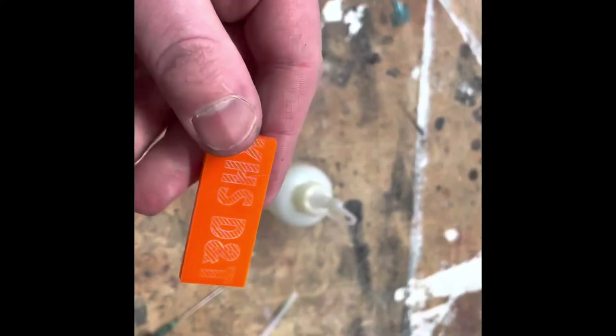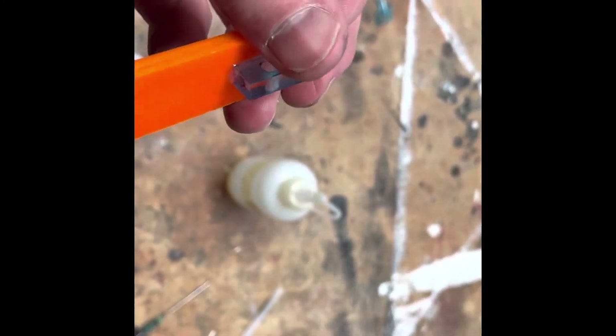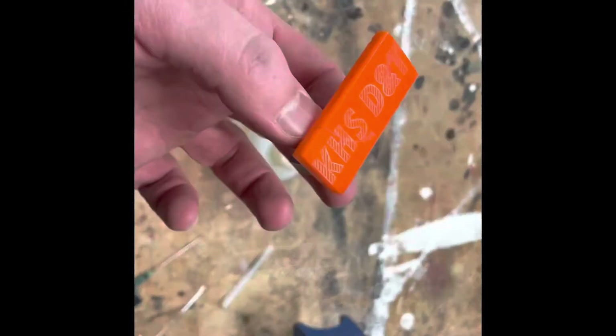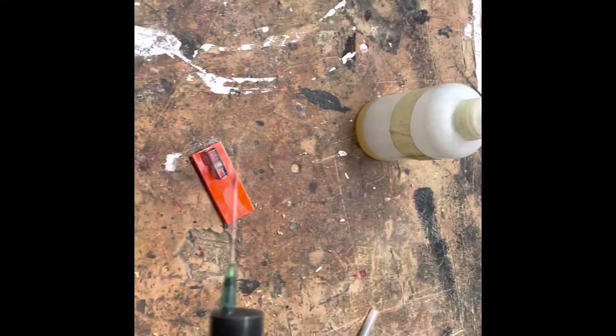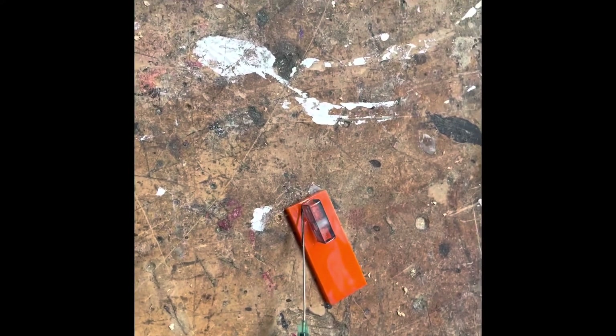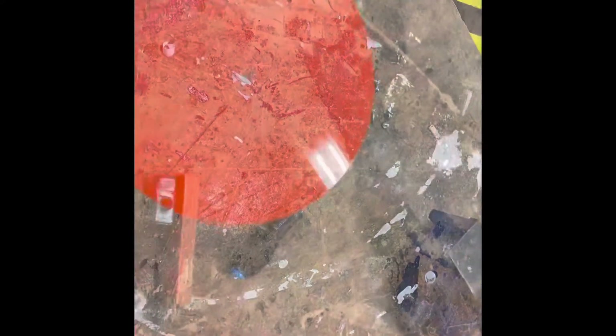Now we need to join the two acrylic lampshade parts together, along with the end part that will bolt to the arm. We glue them using Tensol cement, which is a very thin, liquid adhesive applied with a syringe for accuracy. We squeeze it around the acrylic all the way around, joining them into one solid part.